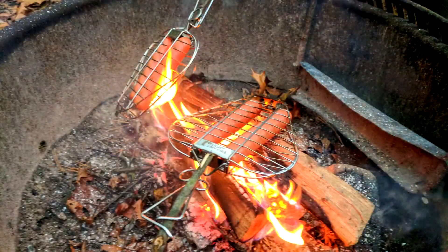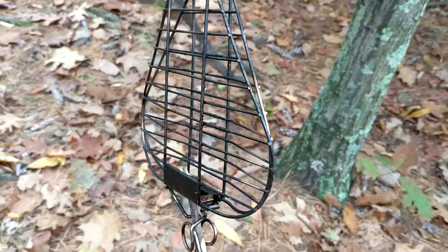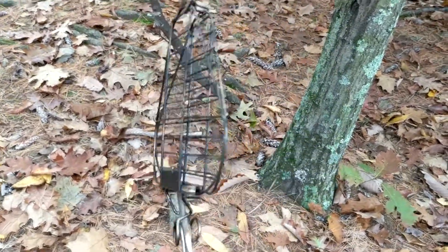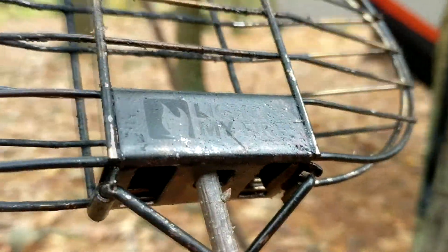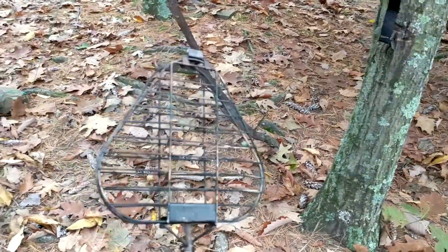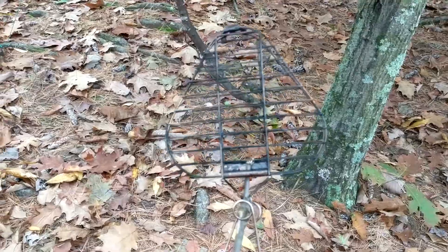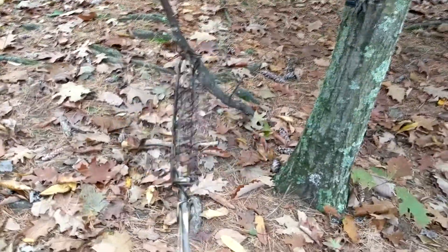You just take it and hold it over the fire — worked really, really well. Really impressed with it. I thought maybe the stick might burn, but didn't have any problems. It's by Light My Fire, and it's called Grandpa's Grill. It packs down really small, and I think it will fit in those triangular containers they make — it's the right shape for it.